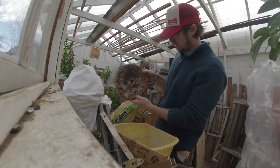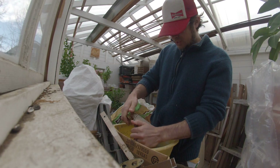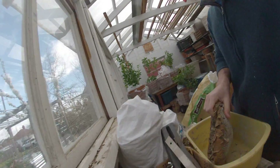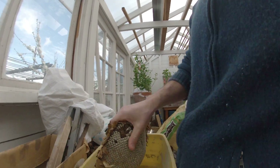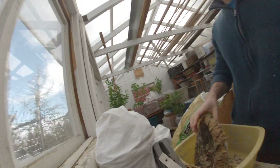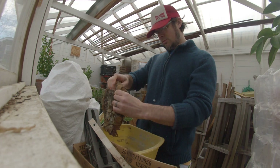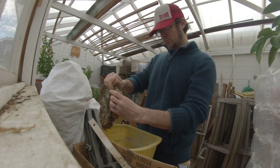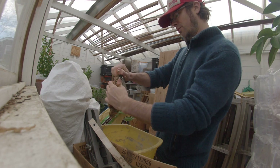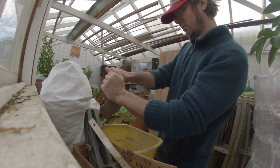They got a little moldy — that's not great — but I don't think we should worry about that too much. Generally you'll want gloves to do this, though I don't usually use gloves. If they get real dry they'll pop out pretty easily, and these guys are pretty dry. You just kind of work it around; you don't need to be too careful about anything, because you've got pounds of sunflower seeds here.